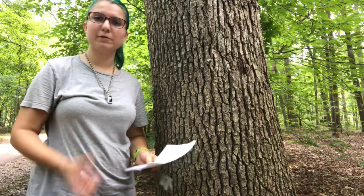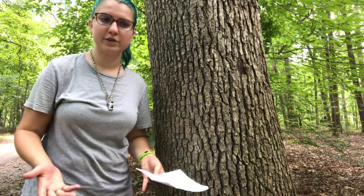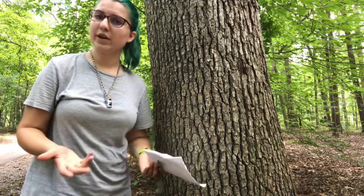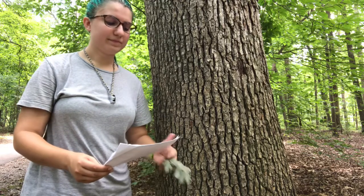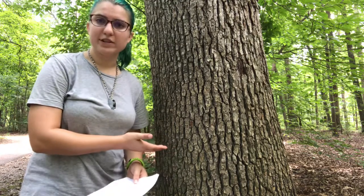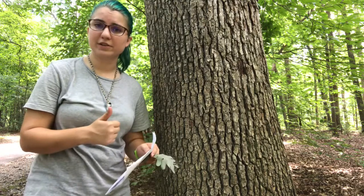Quercus alba — the scientific name Quercus is the same genus we'll be using for all of our oak trees. Alba, the specific epithet of that scientific name, means white, so it's literally white oak in scientific Latin. This tree is the one we're actually going to be comparing a lot of our other oaks to over the course of the semester, so it's a good one to learn early on.